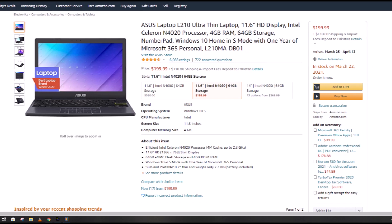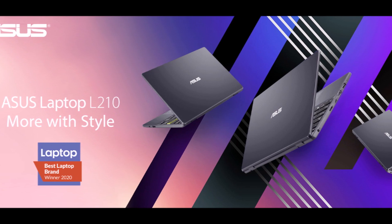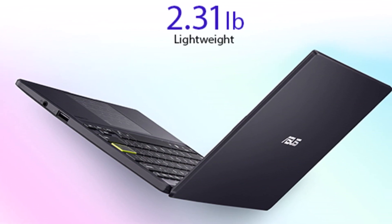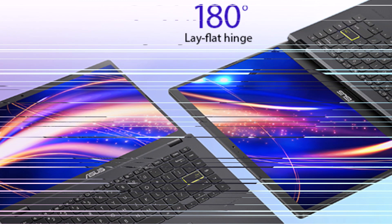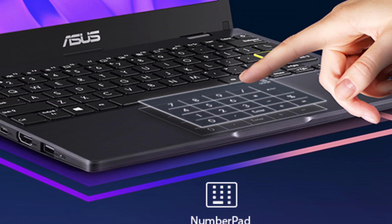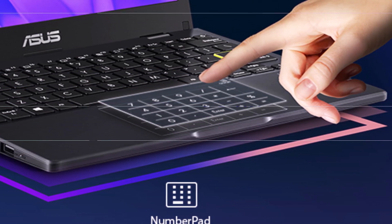The ASUS Laptop L210 Ultra is designed to help you be productive all day, even when you're on the move. This compact and lightweight 11.6-inch laptop is powered by the latest Intel processor and provides long-lasting battery life. With eMMC storage and preloaded Windows 10 in S mode, it offers full compatibility with a wide range of software and peripherals. It's the best laptop for people on the go.